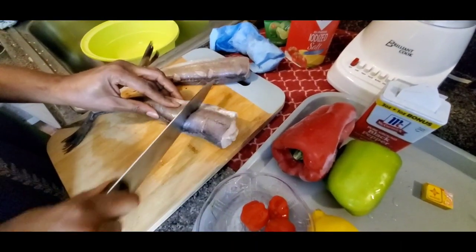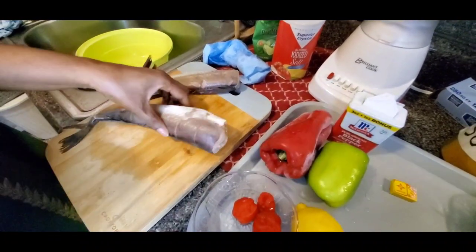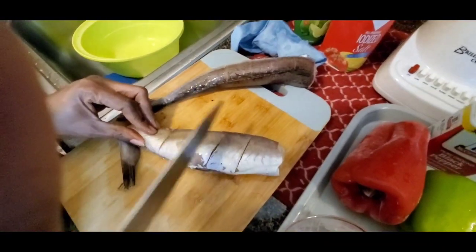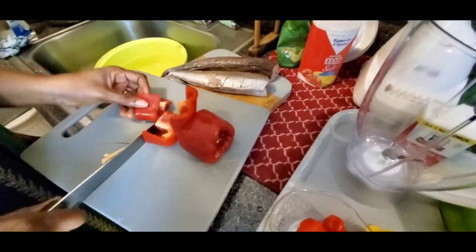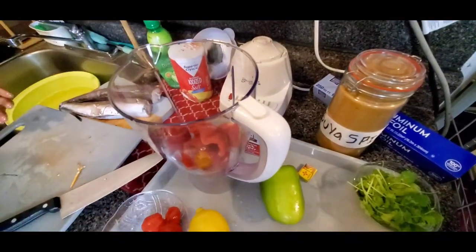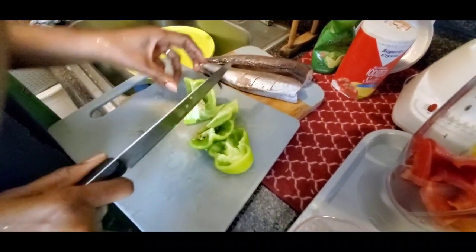I'm making an incision on both sides of the fish. This incision will help the spices penetrate into the fish, because you really want to flavor it up. This whiting fish is amazing — it's very low in mercury, so you can eat it with confidence.